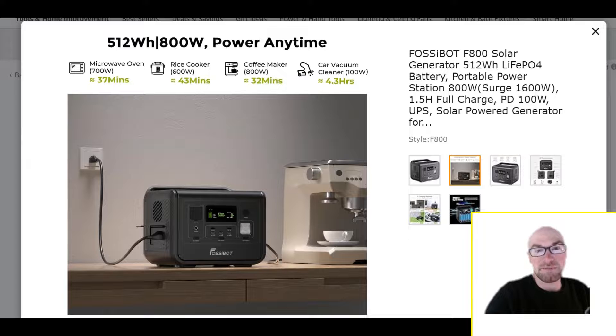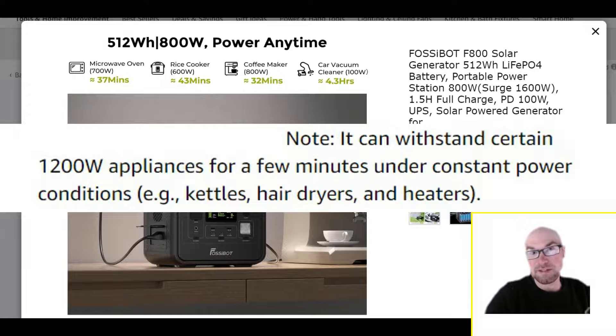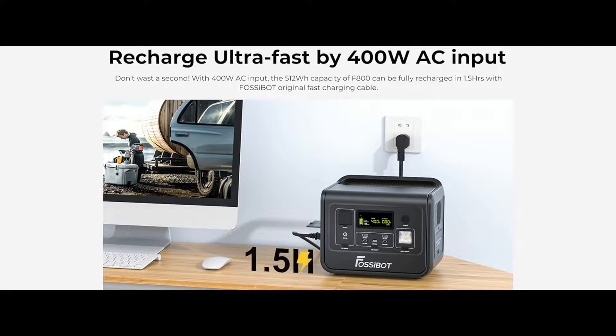The appeal here is maybe you want something small and portable that's still going to be able to power some popular devices and appliances — to cook food, a simple hot plate, toaster oven, or maybe even just use a hair dryer. They do say 800 watts continuous, 1600 watts surge. But then down in the listing they mention up to 1200 watts, though they don't seem too confident — they say maybe for a couple of minutes you could do that.